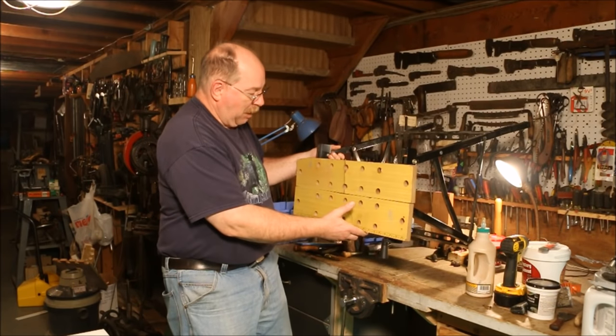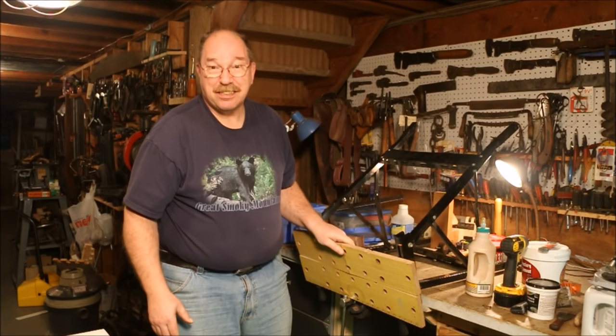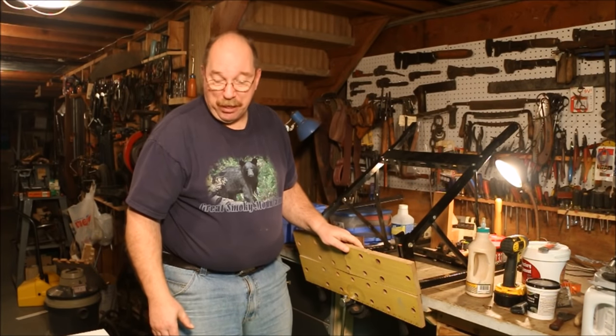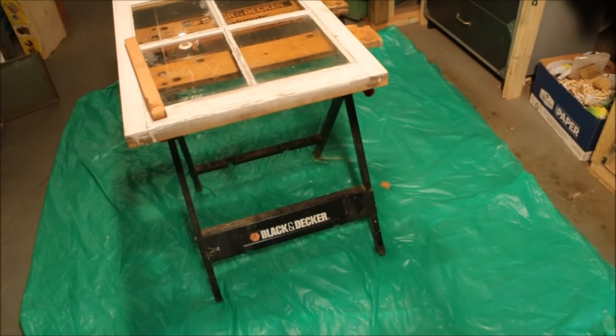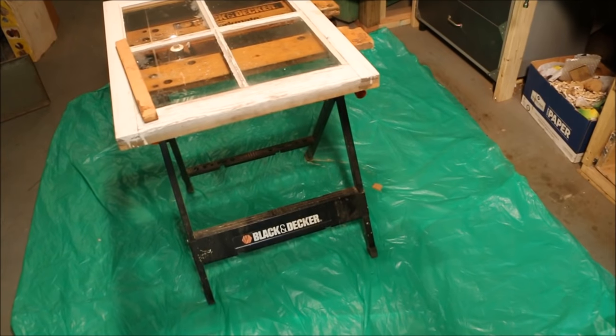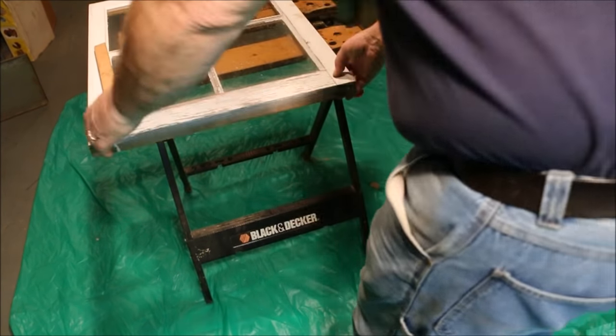It's a knockoff. Workmate makes a similar type bench — matter of fact, I've got one right here. It's a Black and Decker Workmate, original Workmate, portable project center and vise.